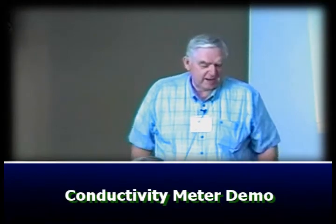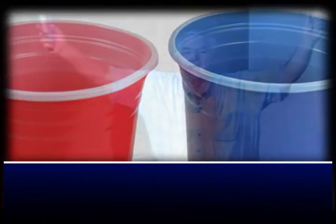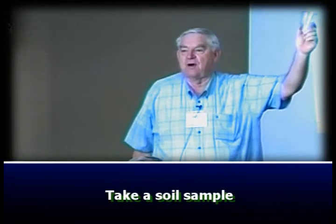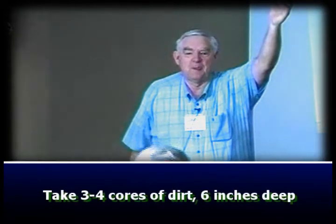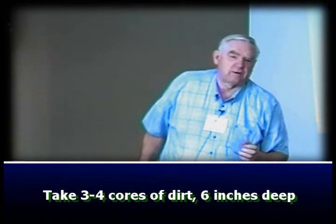I use two plastic cups because I don't like to do dishes — that way I know they're clean and don't have contaminants to mess up my test. The first thing I do is go out and take a representative soil sample from the area I'm concerned about. Take three or four cores of dirt from different places in the field, mix them together, and fill this cup half full of soil — about six inches deep, which is the root growth area where your primary nutrients are taken from.